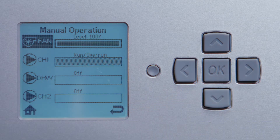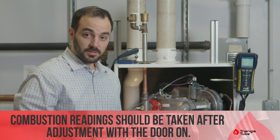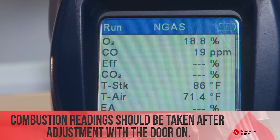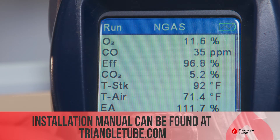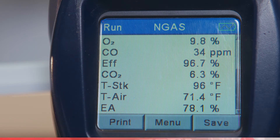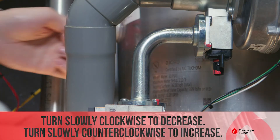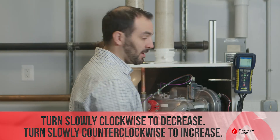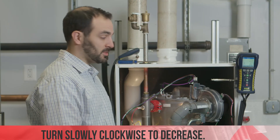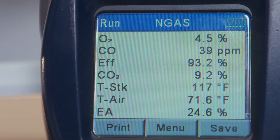Once that gets up to speed and the combustion analyzer adjusts, you can set the high fire. Our goal is 9.2 percent CO2 and less than a hundred parts per million of CO, as stated in the install manual. We just need to adjust our CO2 to reach 9.2. Our throttle screw is located right here. Turn it clockwise to increase, and then just wait for the combustion analyzer to catch up to our adjustments. It seems to have settled at 9.2 percent, which is perfect.